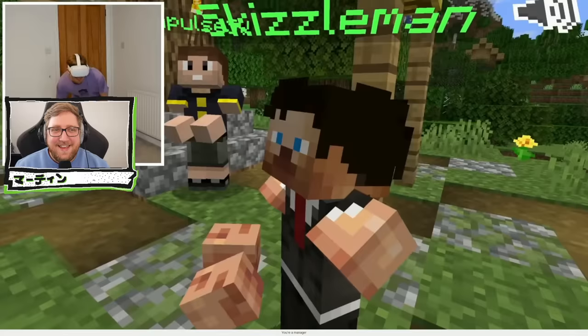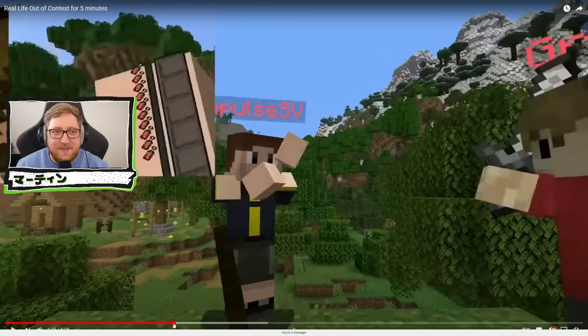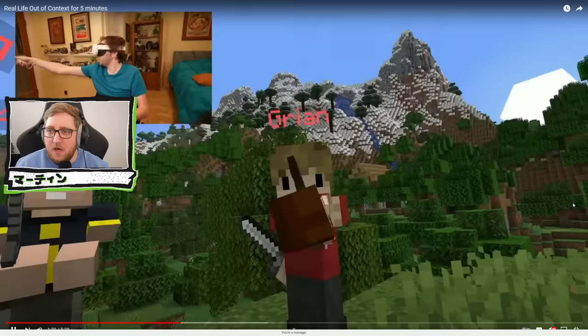Do you want a treat? Do you want a treat? Yeah — well no, the strike, we need to get on that. Oh, he faded out before the dab happened — that's cheeky. Oh, I keep stripping the wood. Oh — you don't speak to my child.